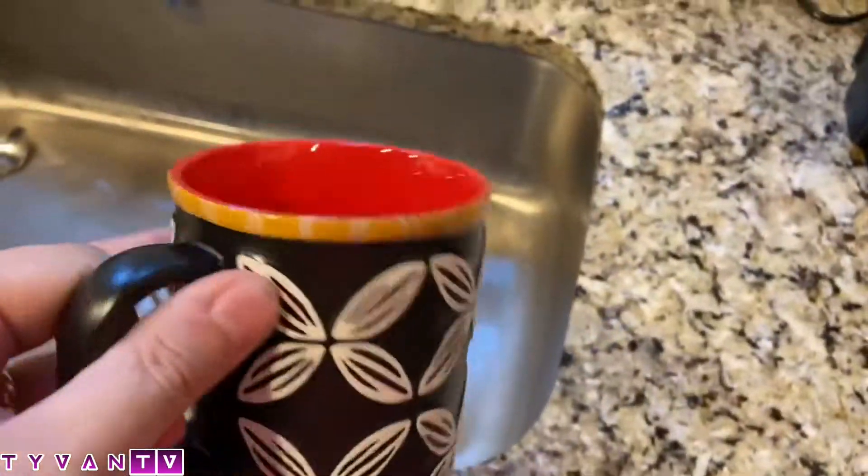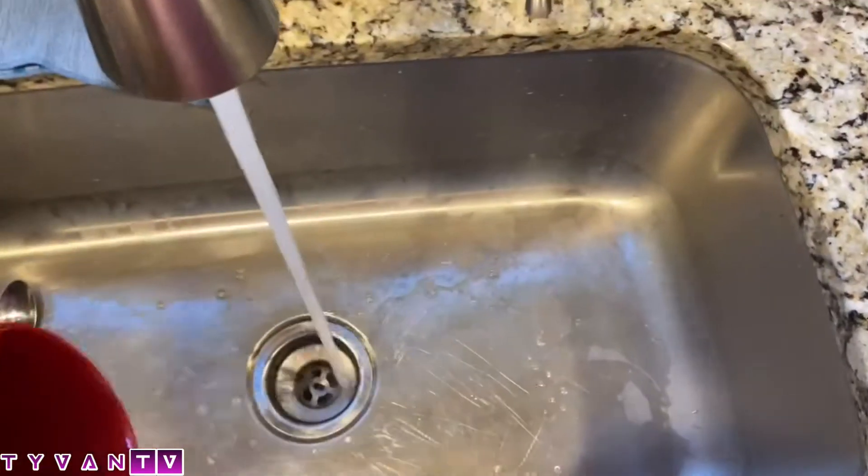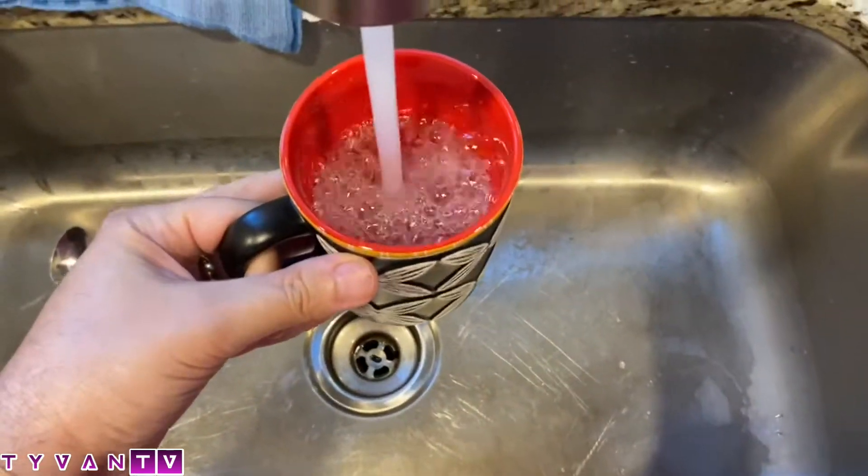Get you a glass or a mug or something — a cup. Put some water in it. Don't fill it up.